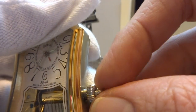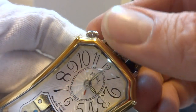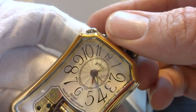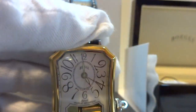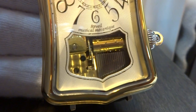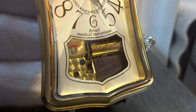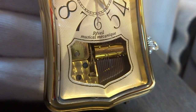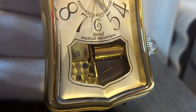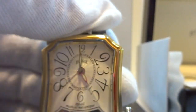I have the musical movement wound via this crown. I'm going to advance the time so we can hear the music play and watch it play. It's really a cool watch. It plays exactly as it should.